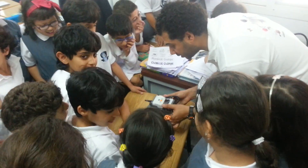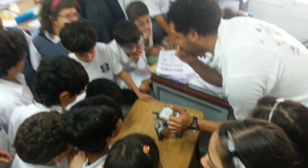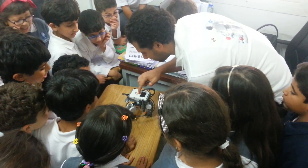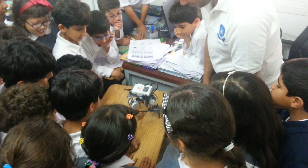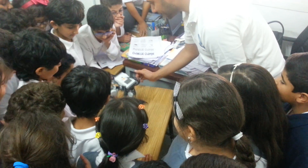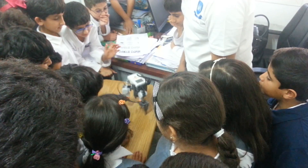Now we are going to try the tripod — how a robot can move on three legs. Look at that! Ready? Put your hands in front of the eyes, please. With the eyes, he will turn.